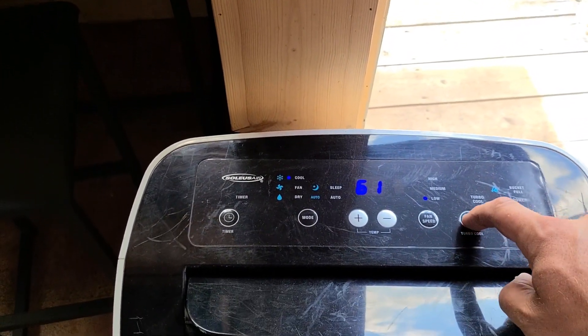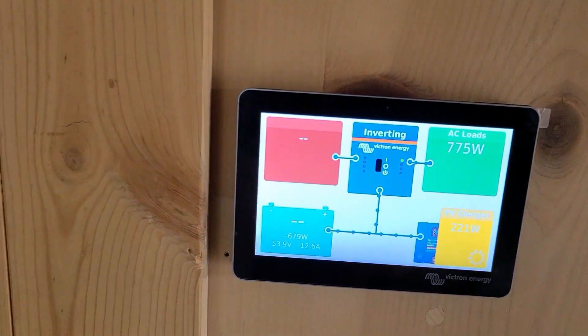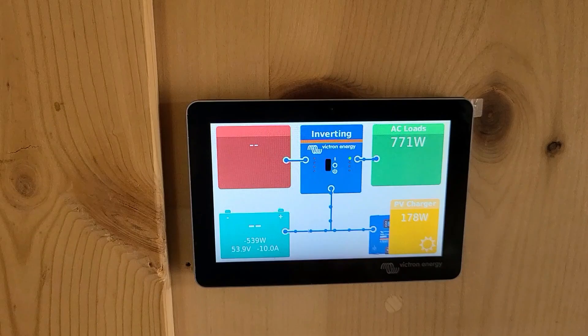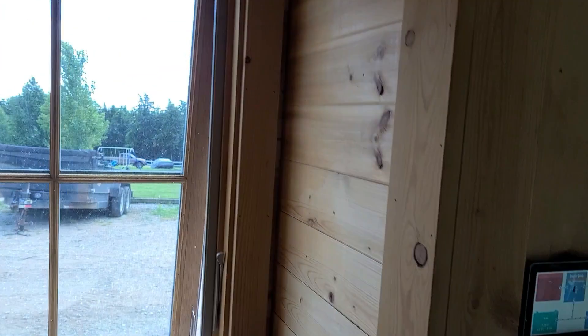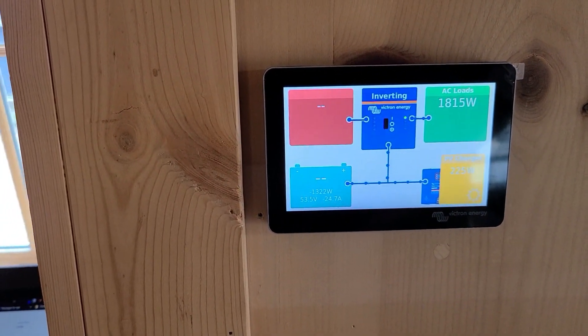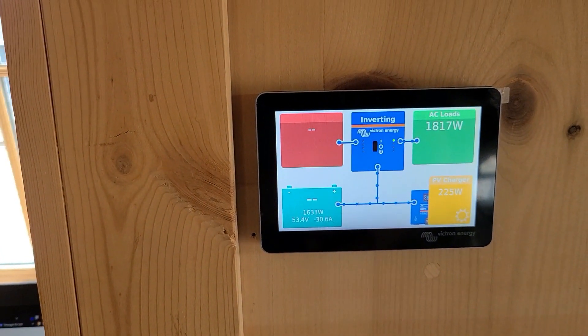Put this on turbo cool, which should give us the highest output here. Might take a minute for that compressor to kick on. I think it kicked on already — we're up to 774 watts. Let's go ahead and fire up the microwave. There we go, that got us up to 1815 watts.